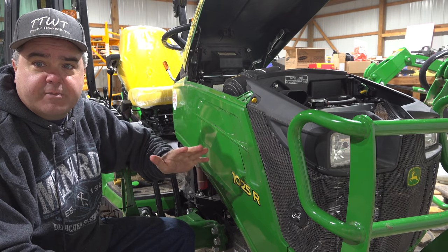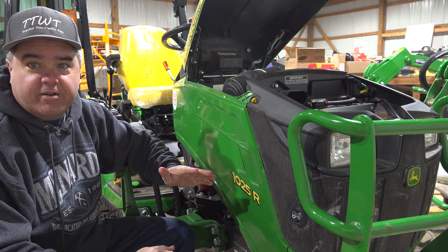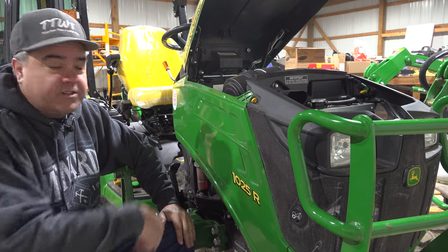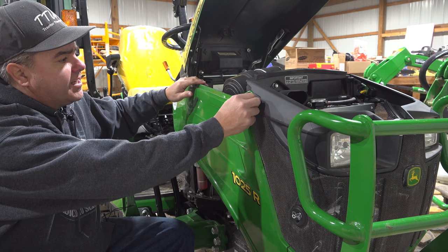I know you'll probably hear some background noise, but it's cold in here. I don't have any heat in my shed yet, nor do I have any insulation. So I set up a little heater on the other side of the tractor. Let's get on to step two.